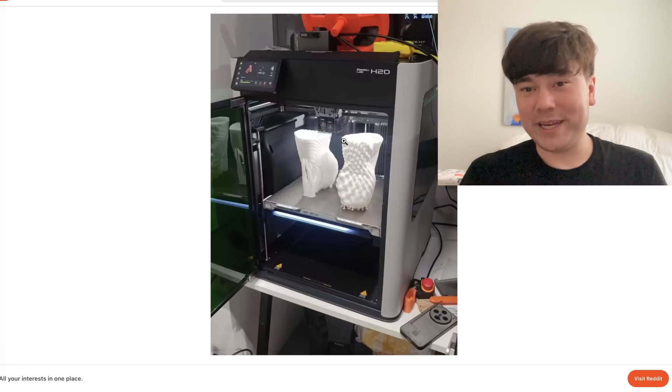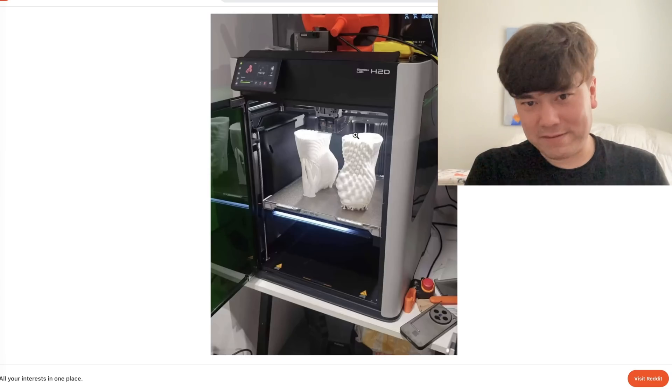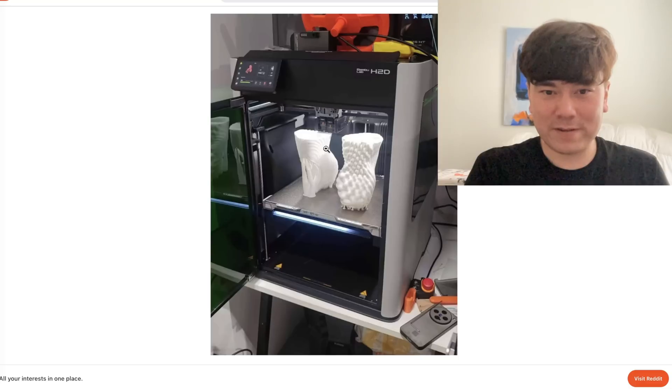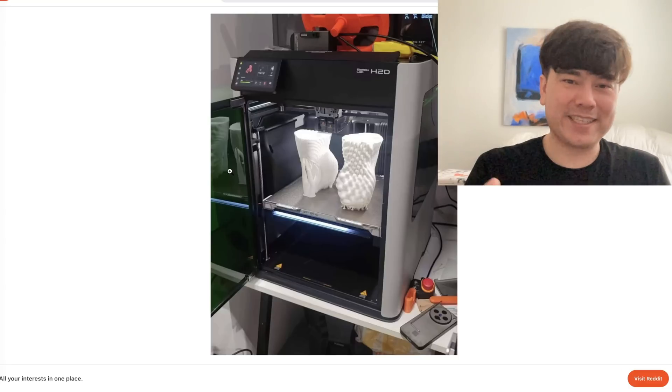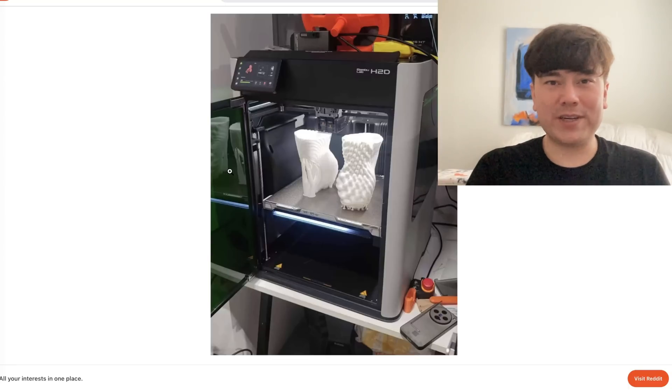You've got a side viewing window — not on all three sides, but at least an extra view on the side. That's probably one of the best areas to get a good view of your print as it's going. However, your visibility is going to be somewhat affected by the dark green glass. They'll have a lot of light inside so you'll probably be able to see, but that green glass is going to give you some color shift and distort your view of what you're printing a little bit.